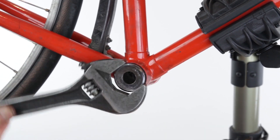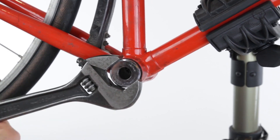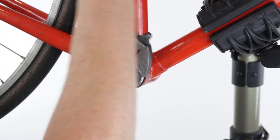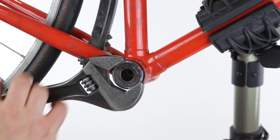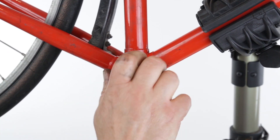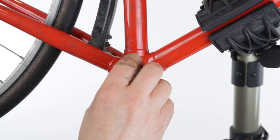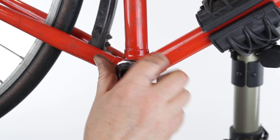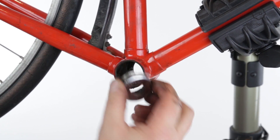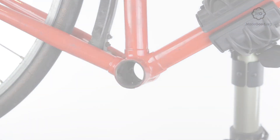As a last resort, you may need to partially strip the frame, clamp the cup in a vice and twist the whole frame.